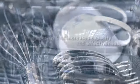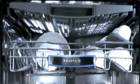Innovative third rack design helps separate small cutlery and fit larger items, providing you with additional capacity — up to 15 place settings.